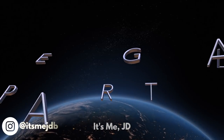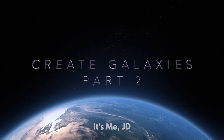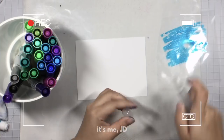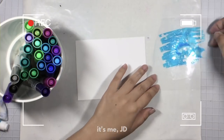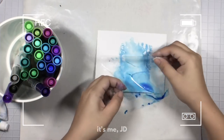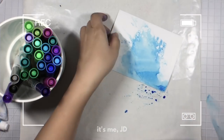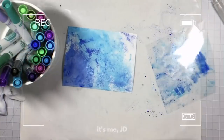Hi, it's me JD and welcome back to my channel. This is how to create galaxies part 2. In the first video, I showed you how to create galaxy backgrounds all while making a mess. And now in the second video, I'm showing you exactly the same thing.